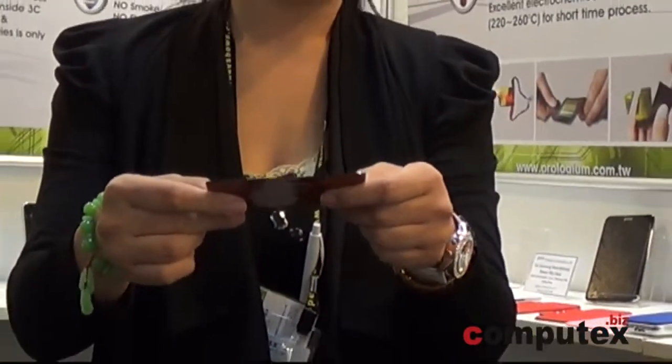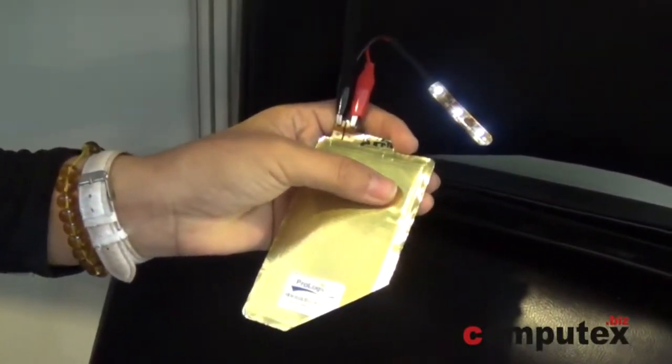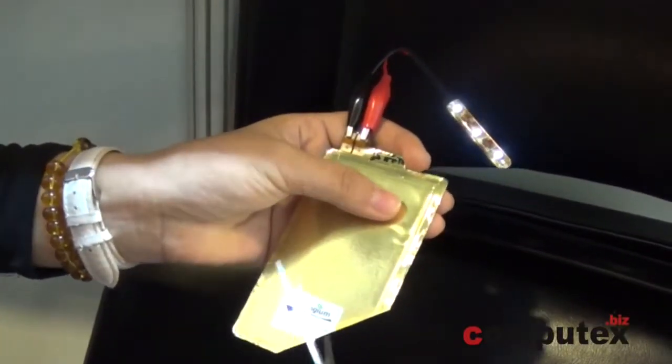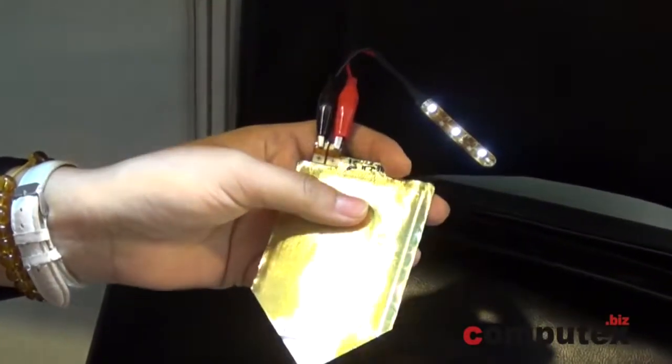Since it's a solid-state battery, there's no big pressure inside, and we use the ceramic electrolyte instead of liquid. Since the FL-CV is very safe, even when we penetrate it or cut it with scissors without any PCM protection, the FL-CV is still working, the LED is still working, and there's no leaks, no fire, no smoke, no explosion.